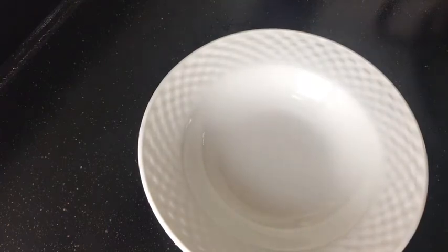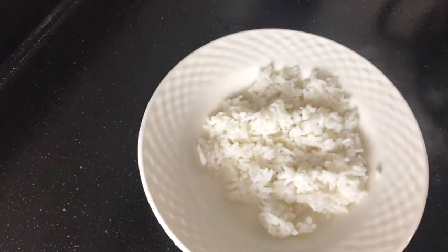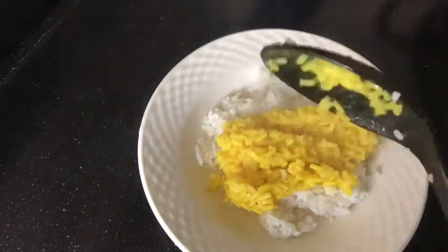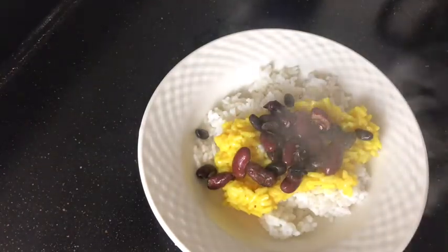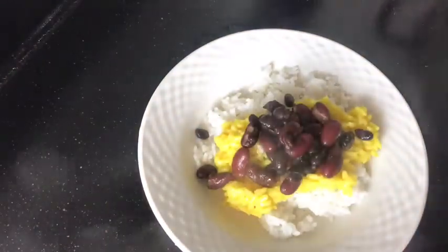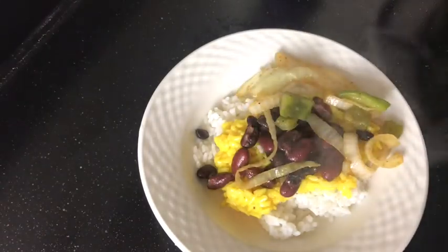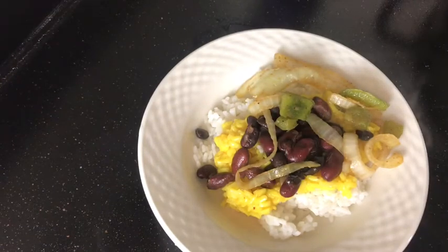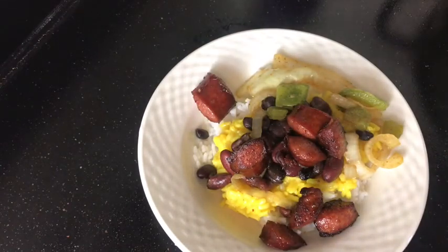So first I'm going to put my white rice in the bowl, then I'm going to put a scoop of my yellow rice on top, then I'm going to put my black beans — it looks so good. And then I'm going to put some of my onions and green peppers. And my next step, I'm going to put my sausage on top — looks really good.